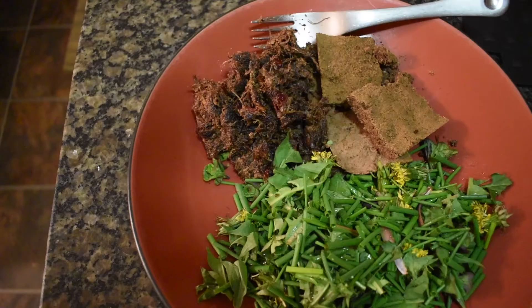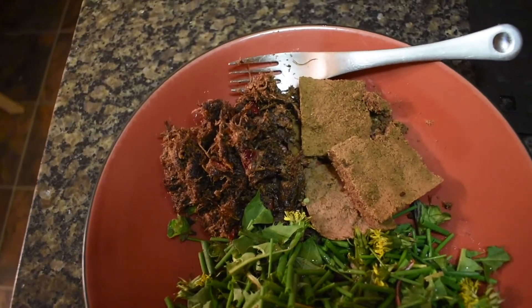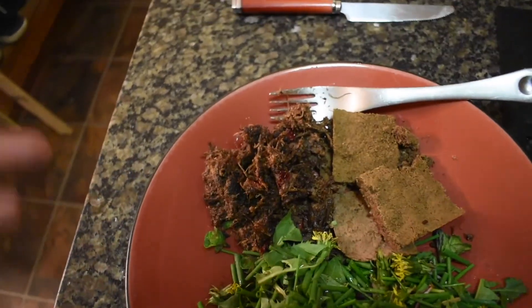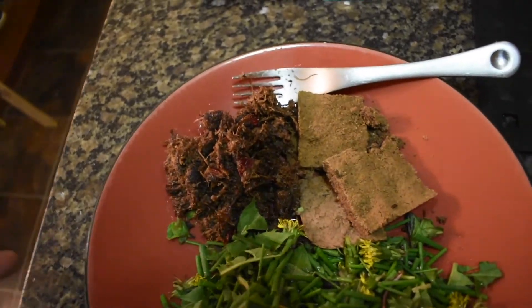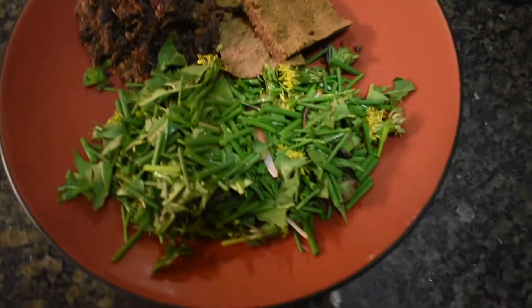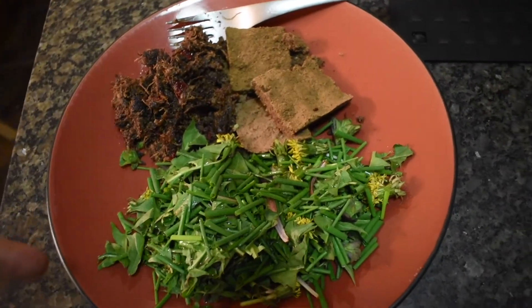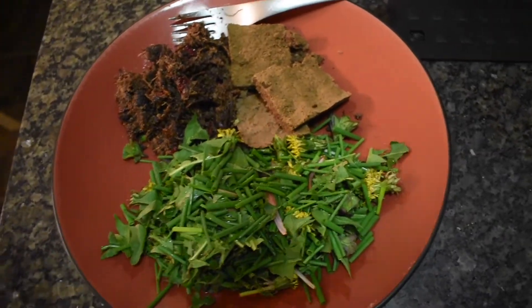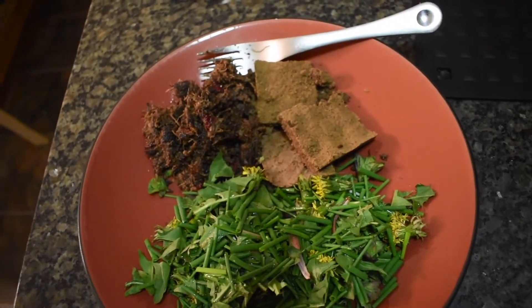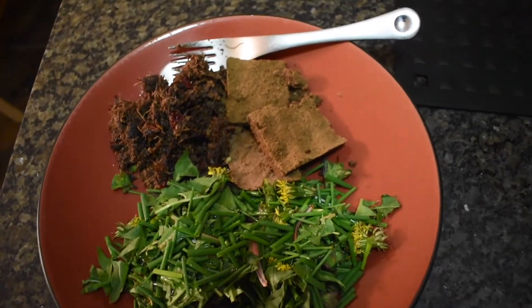I'm going to keep going and see how long I can last eating wild food. For dinner I have this morning's sausage and game meat, the acorn bread, and a salad I made with dandelion leaves, dandelion flowers, a little bit of spearmint and chives, with a sprinkle of red wine vinegar.